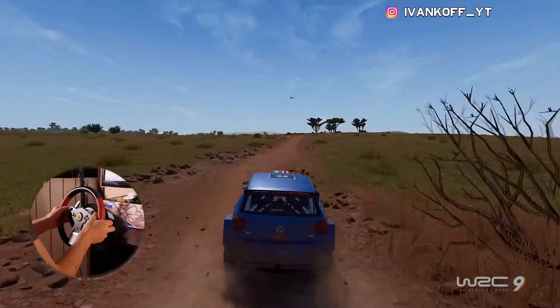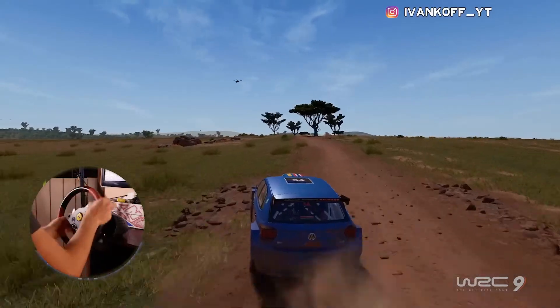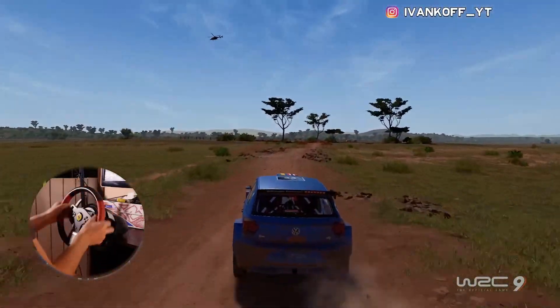Left 5, over crest, keep middle, 150, bumpy. Hard break, left 2, narrows, through gate, widens, 100.